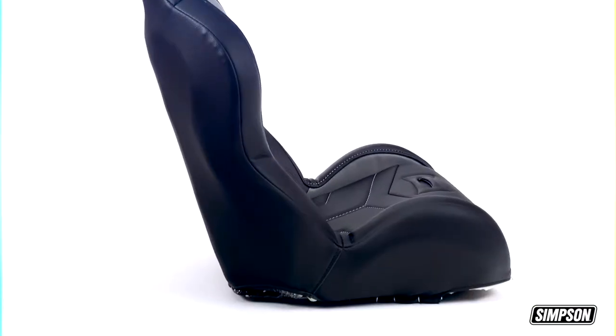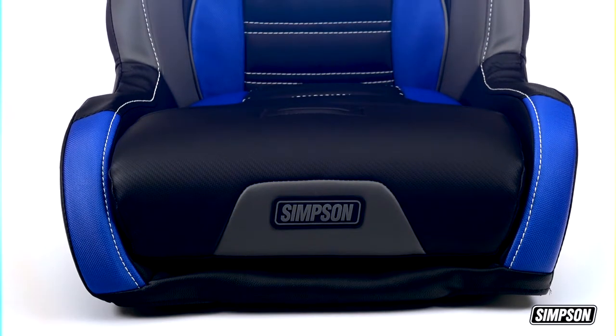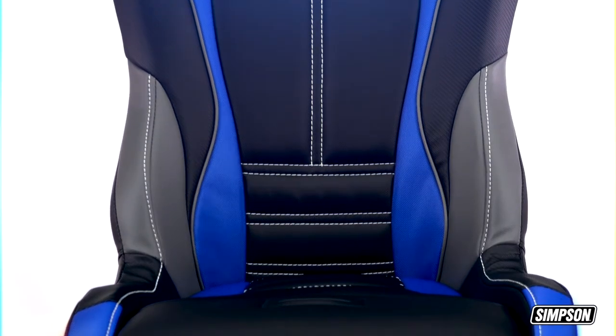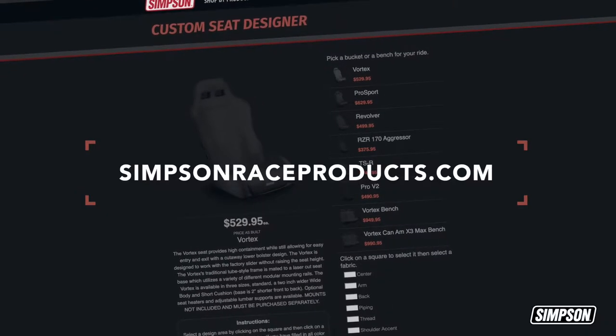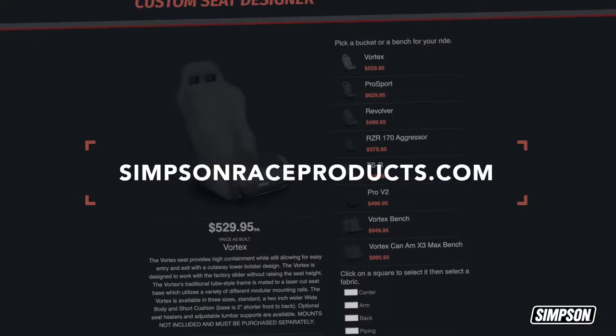We design our seats to keep the mounting position as low as possible. They work with OEM sliding mechanisms and can be customized to match your car. Available options include heaters, adjustable lumbar support, and storage pockets. Visit our online seat builder at simpsonraceproducts.com to find the color, stitch pattern, and features that are right for you.